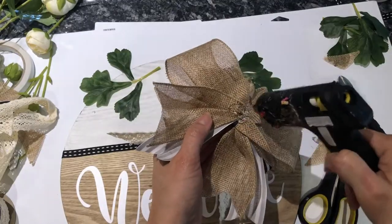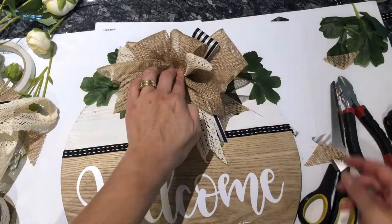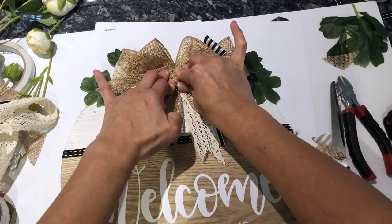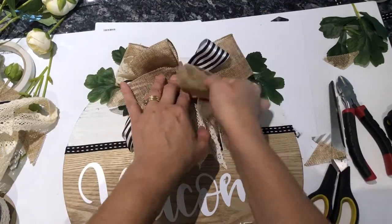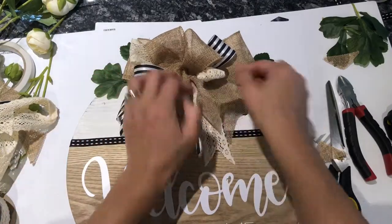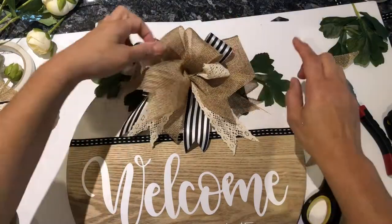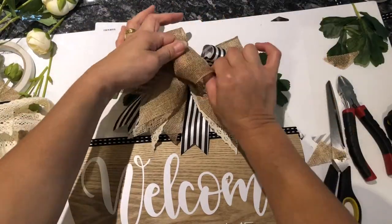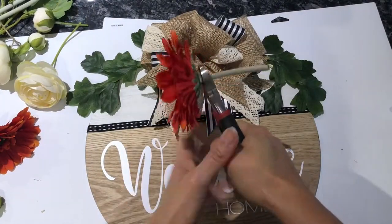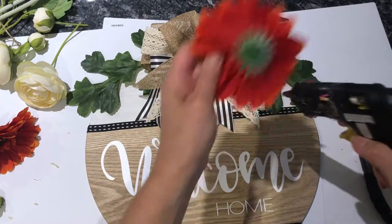Because the wooden round has a nice flat surface, I just used some hot glue to secure the bow to the top of the wooden round sign and it stuck really well. Then you'll see me fluffing that bow again to get it nice and ready for the floral decorations.